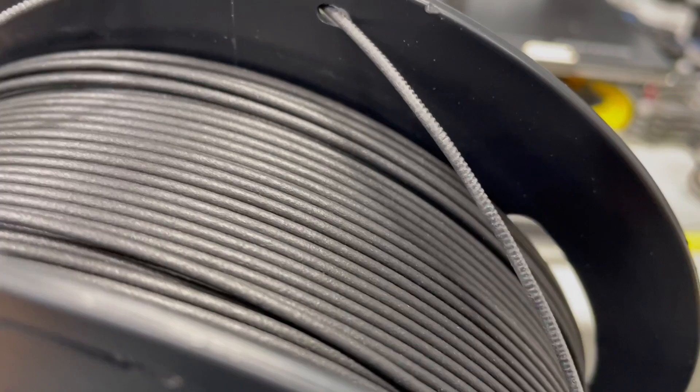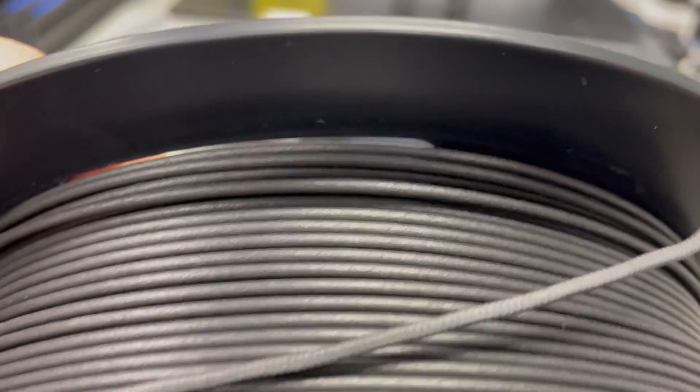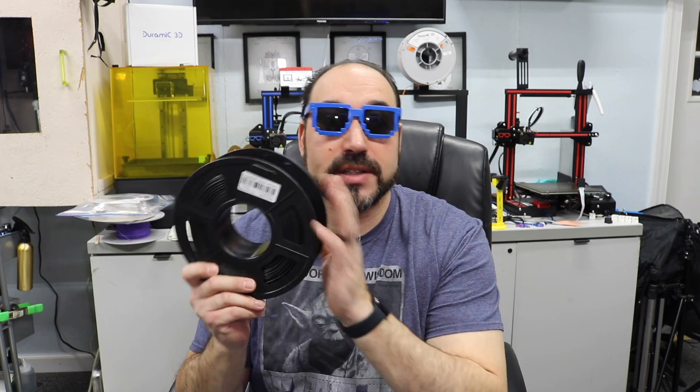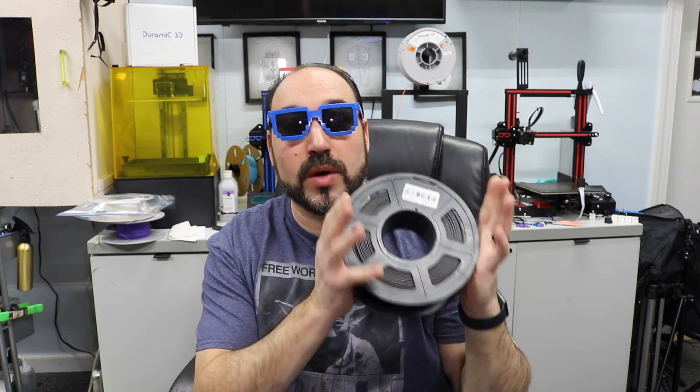As you know, carbon fiber is supposedly really strong — almost as strong as metal in some aspects. So when they said they're going to put this into a filament, I was very interested because we can make stronger and more functional things. The biggest thing I want to check today is the strength of this filament.